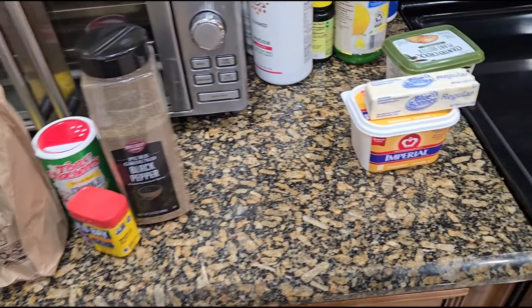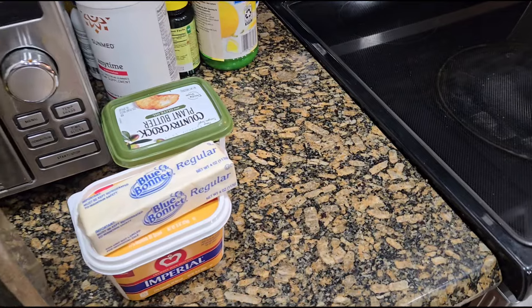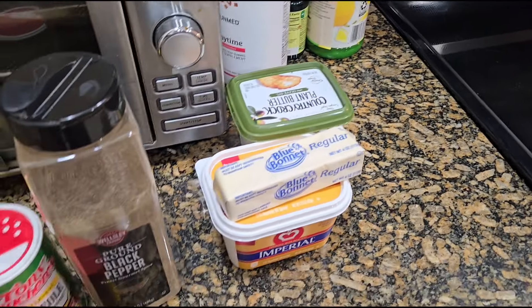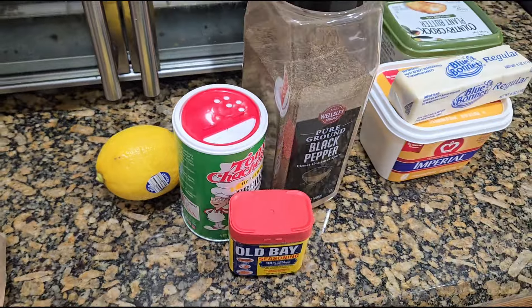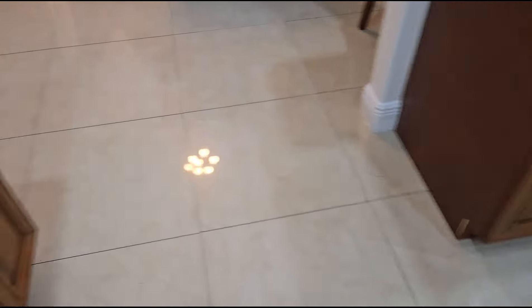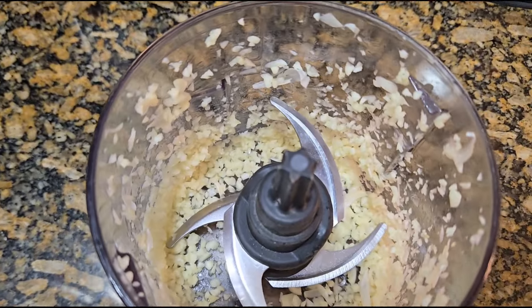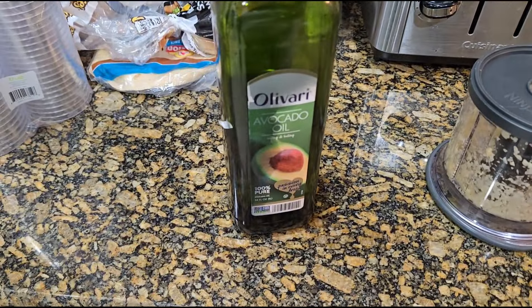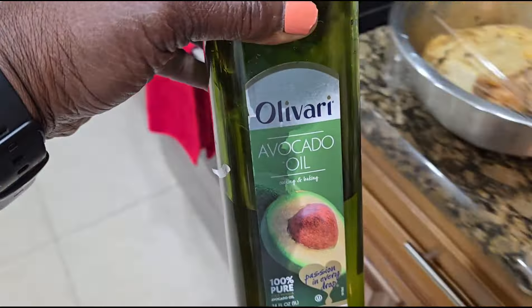So once I start cooking it, guys, you will see how I prepare this. These are the basic ingredients for your garlic sauce — butter garlic sauce, or garlic butter sauce — for your seasoning for your crab. Everybody does it different.